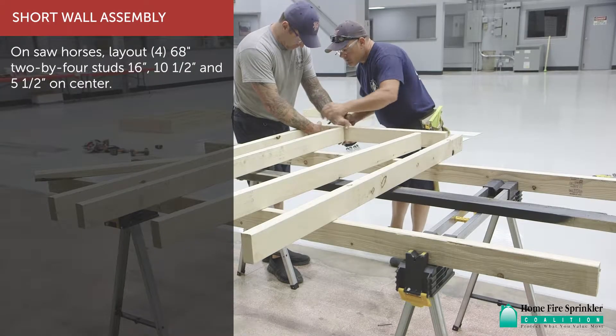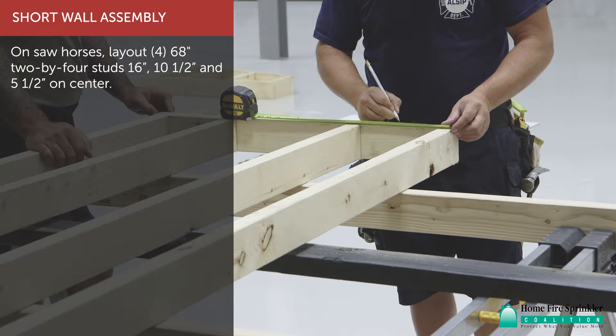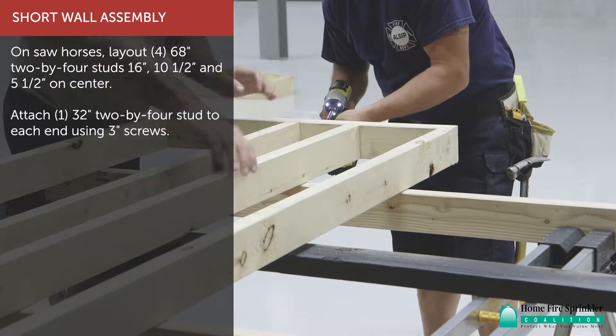For short wall assembly, on a sawhorse, lay out four 68-inch 2x4 studs at 16-inch, 10.5-inch, and 5.5-inch on center. Attach one 32-inch 2x4 stud to each end using 3-inch screws.